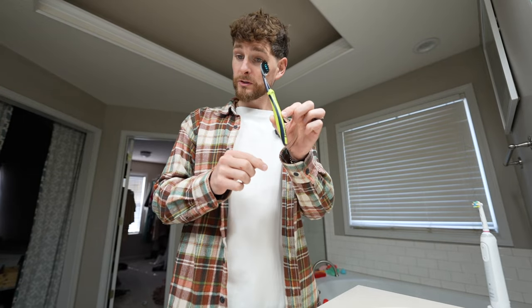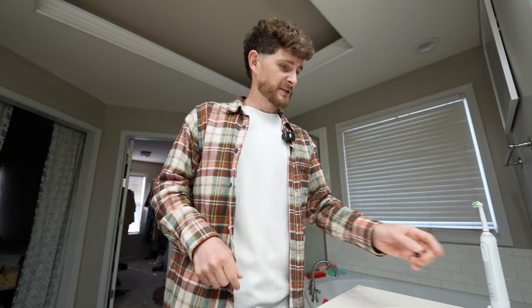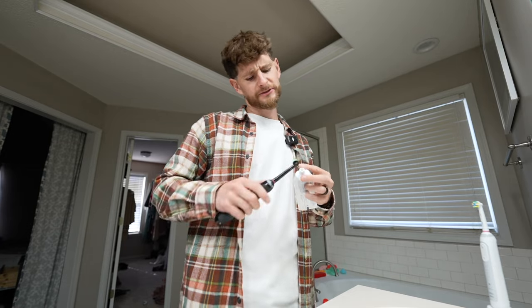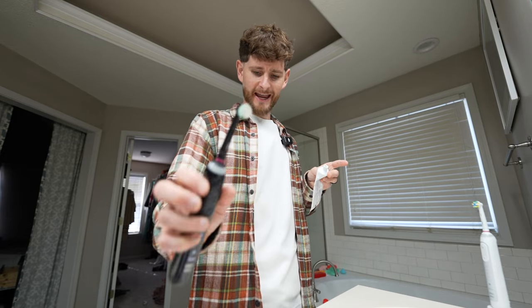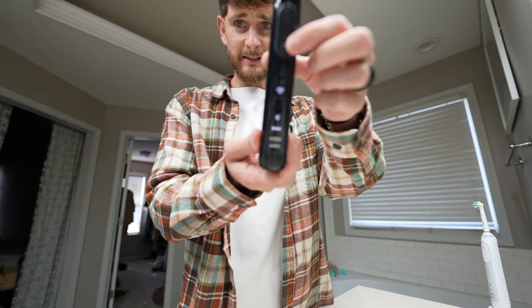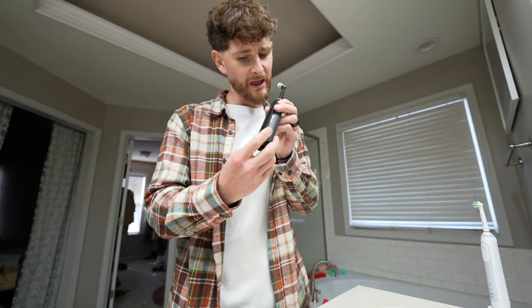This is the old toothbrush — also Oral-B. Going with some Sensodyne because I have awfully sensitive teeth. Just a tiny bit in the pot. It's got six different settings. I'm not going to lie, I haven't worked out which ones those are yet.